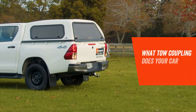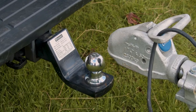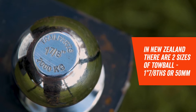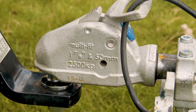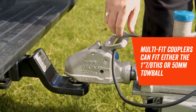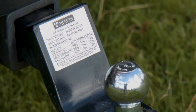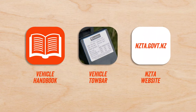First, we're going to identify what kind of coupling your vehicle's tow bar requires. In New Zealand, there are two sizes of tow ball: the standard one and seven eighths, or 50 mil. Most of Hirepool's trailers are fitted with a multi-fit coupling, which means they can fit either tow ball type. It's important to check your vehicle has a suitable towing capacity before going any further. You can find this information in your vehicle handbook, on your tow bar, or the NZTA website.